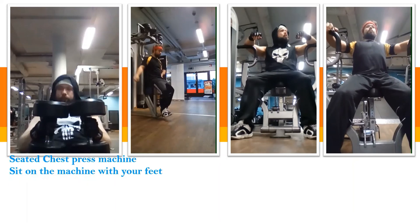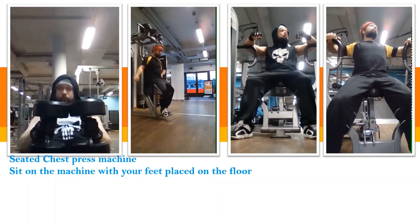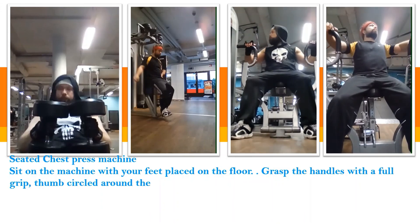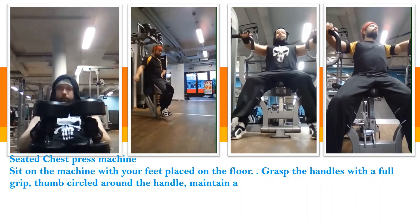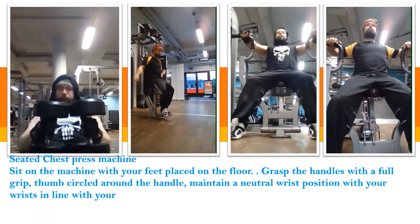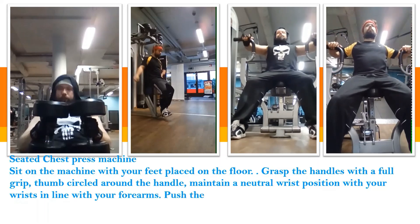And this is the seated chest press machine. Sit on the machine with your feet placed on the floor. Grasp the handles with a full grip, thumbs circled around the handle. Maintain a neutral wrist position with your wrists in line with your forearms.